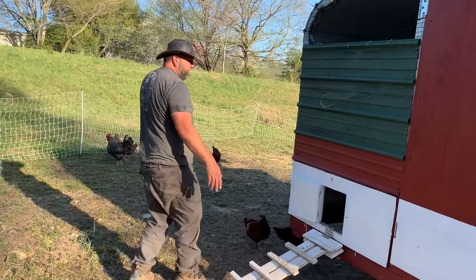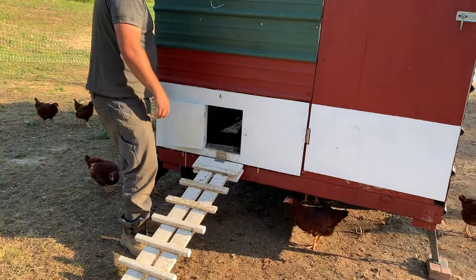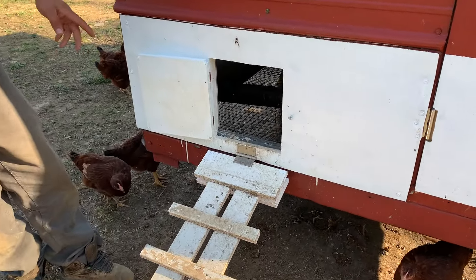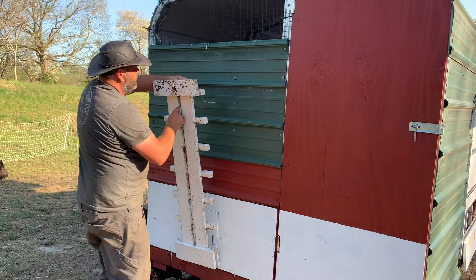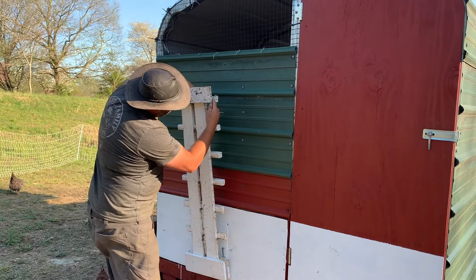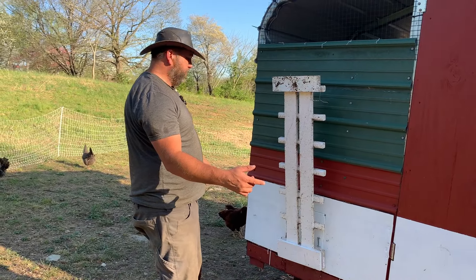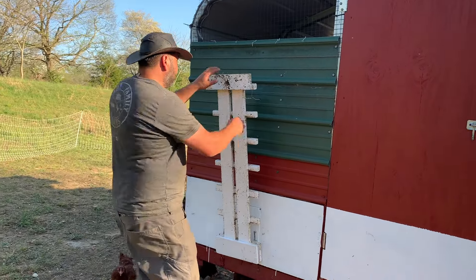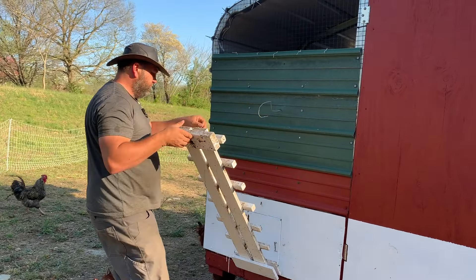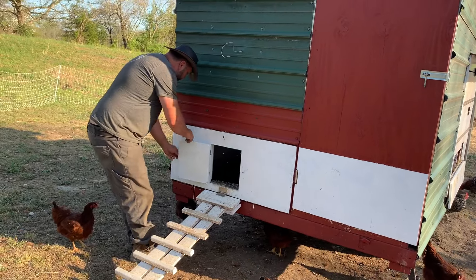Coming around the back side, we have our person-sized door and our manual chicken door. If we ever need to shut them in — like tonight when we move them — the auto door will probably already be down, but we close this door and flip this up and now nobody's going anywhere. In East Tennessee, all we have to do for road legal is throw magnetic marker lights on it — this baby is street legal. It's also nice to close that door to treat any of them or clip wings — we can close it and then in the morning open the people door and flip wings one at a time as they come out.